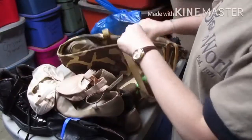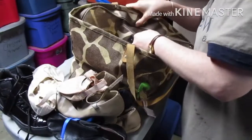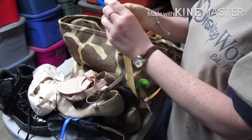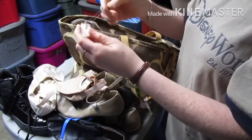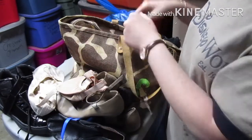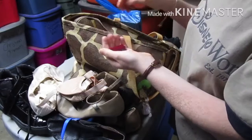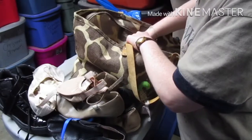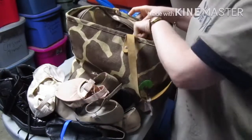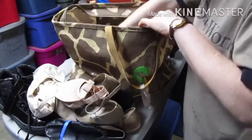One ballet shoe — I'm missing a ballet shoe. Let's see what hidden gems are in here. A little crystal. That's what's in the bag: my dance shoes and my earring.